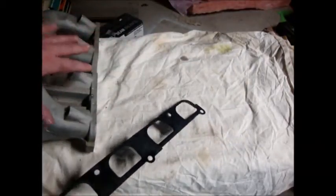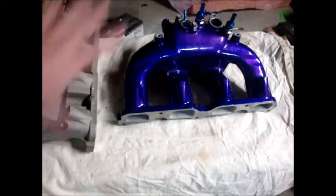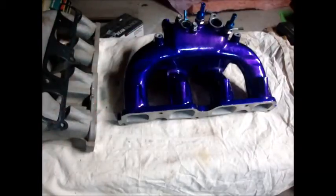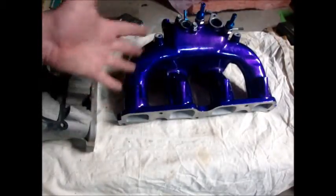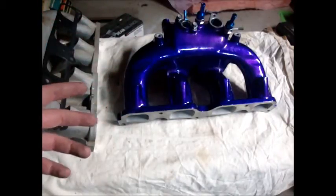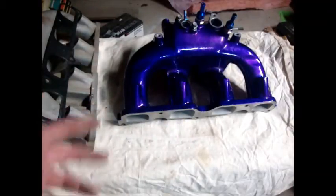Now that we understand the intake manifold and what is wrong with the factory one, we're going to look at the one that GrimSpeed did for us. First off, I want to start off with: GrimSpeed does not offer this color. This is powder coated — it's actually powder coated translucent grape purple, which has a little pearlescent effect. The camera might show it as blue, same problem as with the turbocharger.